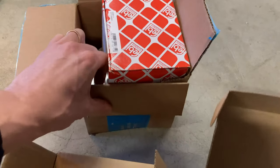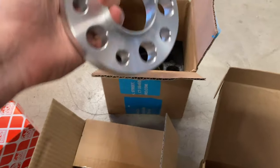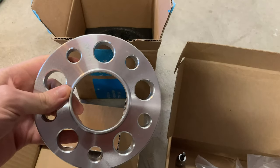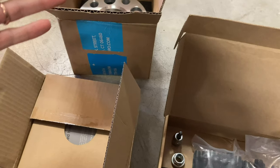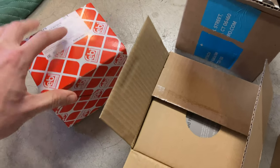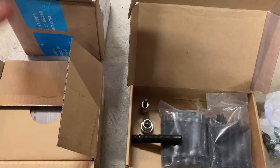Next up, I have a new tensioner from FCP Euro. You guys know I didn't like that cheap one I got off Amazon, so I went with a good one — Febi, trusted brand, same one I have on my C55. I also got some wheel spacers from the same company I got the front ones from on my car off eBay — trusted company, good quality. They're about one-fourth the cost of everything else out there. I paid about $40 for two sets — one for each corner. The tensioner was about $75 from FCP Euro with lifetime warranty, the studs were about $55, and the nuts were about $26. All in, a nice little wheel upgrade for not too much money.